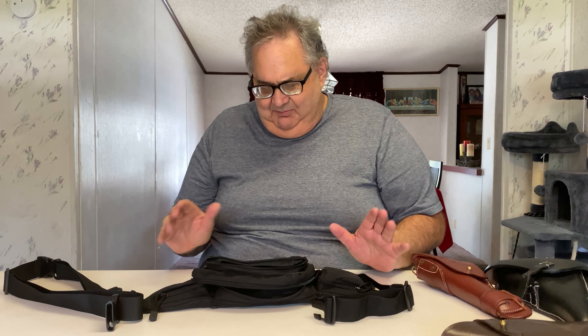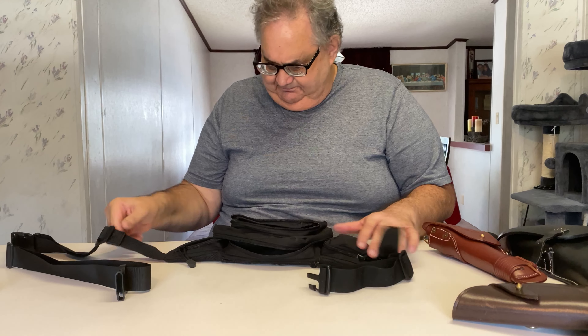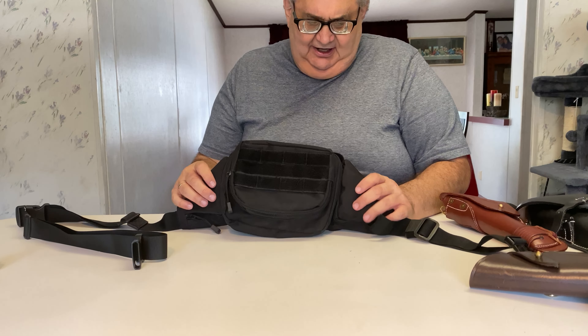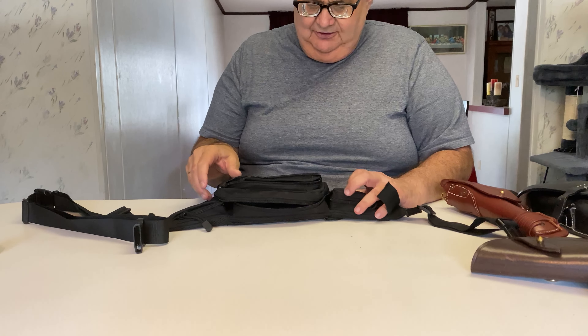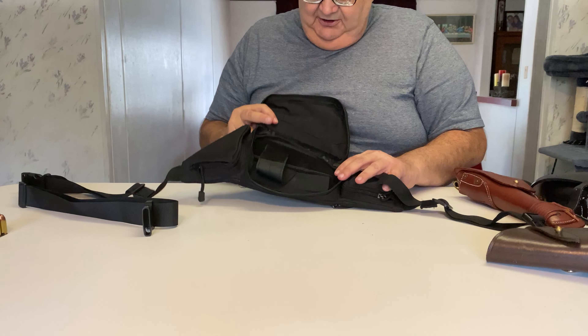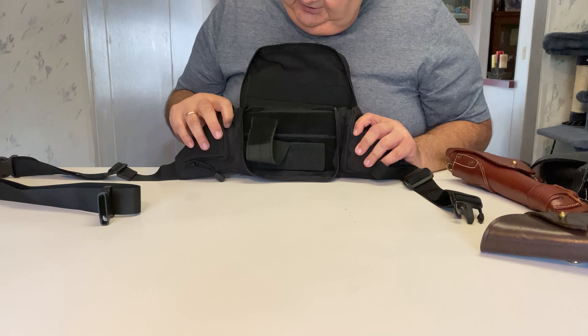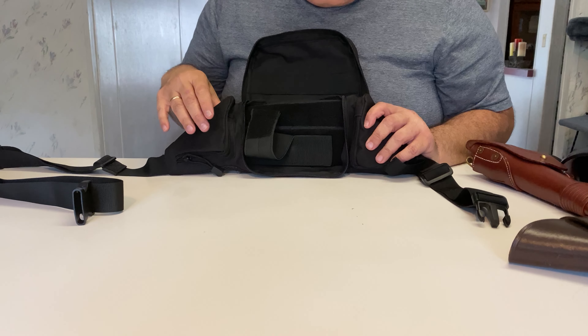This is the Mac Daddy here. I got a brand new fanny pack holster for my carry gun, and I got this from Amazon.com for like $24. You open this up here and this is where your gun is going to go. This is all adjustable, and you can even set it up for a left-handed person.